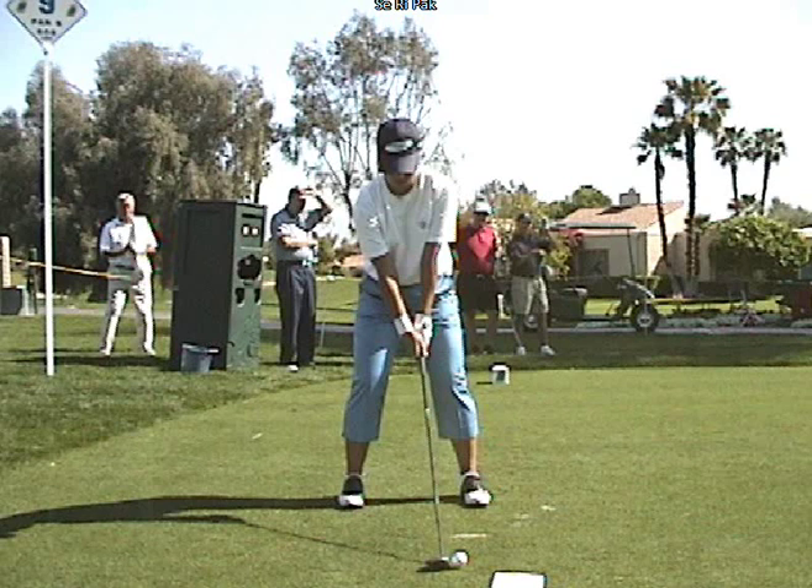Hi there again. Simon Weston taking a look today at fantastic Korean lady player Saeri Park. We took a look at her swing in a previous video and swing analysis, but I want to take a look at one other thing that may help you understand this golf swing a little better.